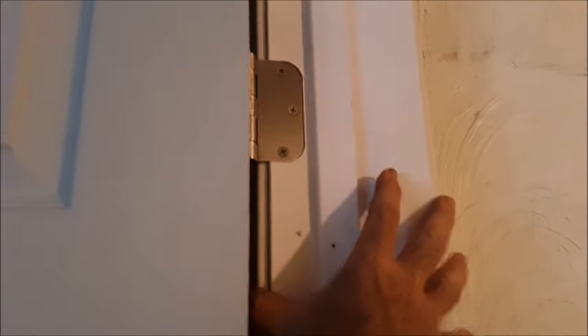One thing I like to do is come back through and put some 3-inch drywall screws on the hinge side of the casement, so it'll keep this thing from having the weight of the door try to pull it away from the wall.